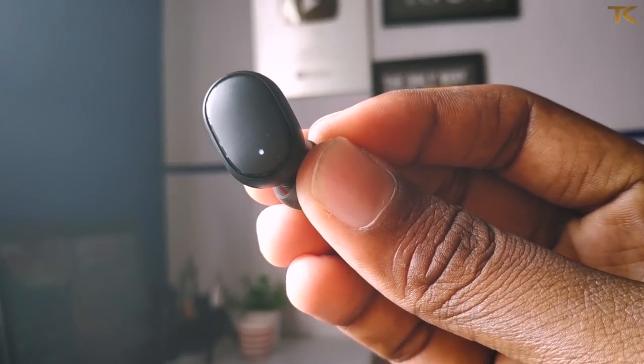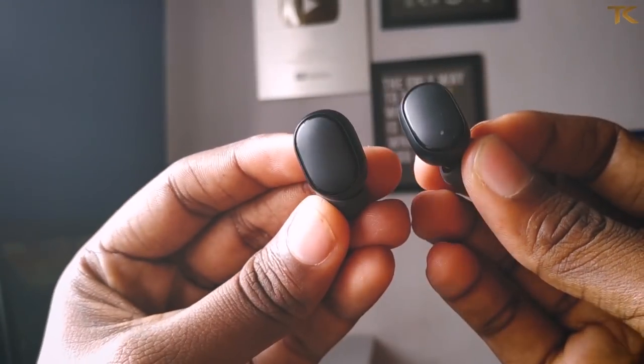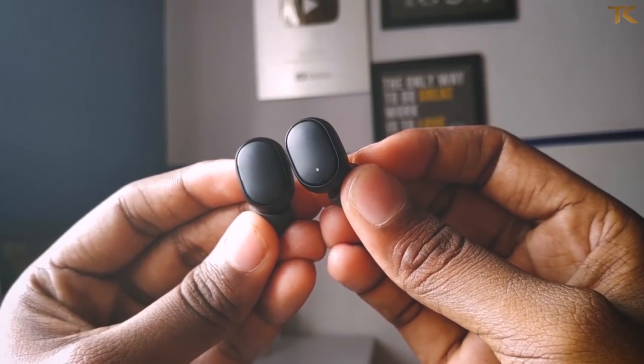You can use the AirDots with on/off control, and you can play or pause. You can also double tap to activate Google Assistant.